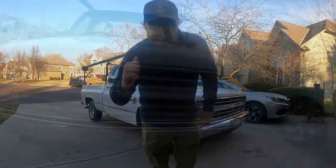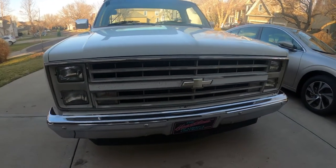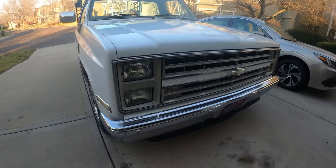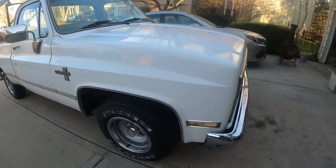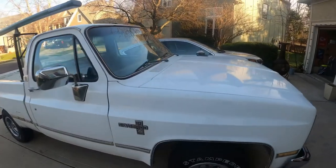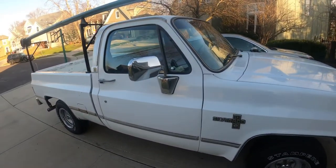Let me show you around the truck real quick. What's not to love about a mid-80s square body Chevy pickup truck? You've got the squared-off front end, you've got the rally wheels. It's an absolutely incredible truck, but this isn't a truck show — this is a fishing show.